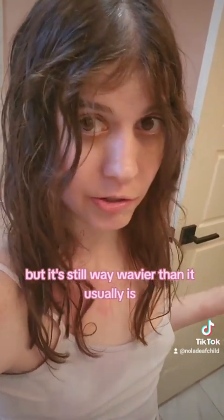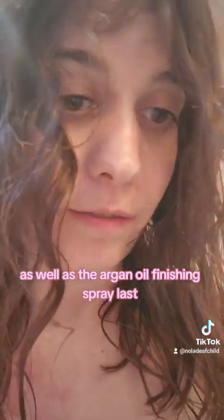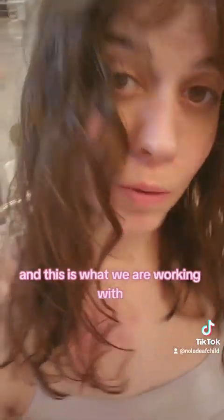If you watch the rest of my hair playlist, you'll see how it normally looks after it's wet — it's not like this. This is interesting; I'm just interested to see how it dries. And this is my hair after air drying a little bit. The curls kind of fall out, but it's still way wavier than it usually is, so that's cool. All I did was flip my hair upside down and apply oils. I did a little bit of argan oil in my scalp and in my hair, then the biotin collagen spray in my hair, as well as the argan oil finishing spray last, running it through my fingers and then scrunching up with my head flipped over.